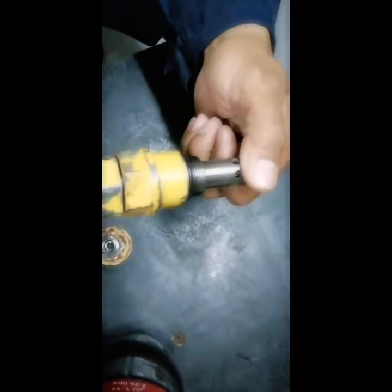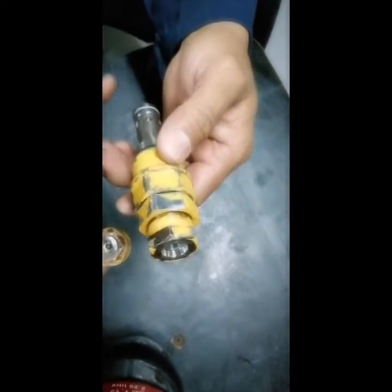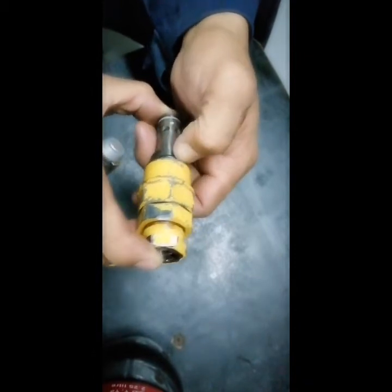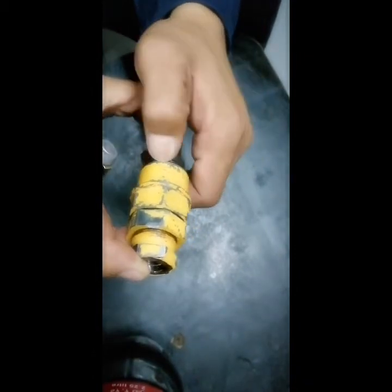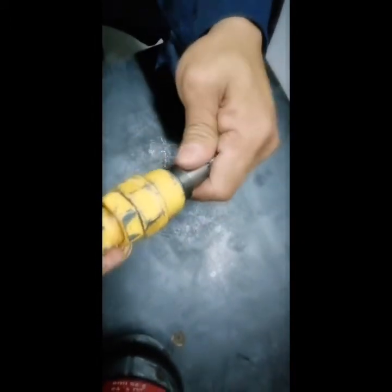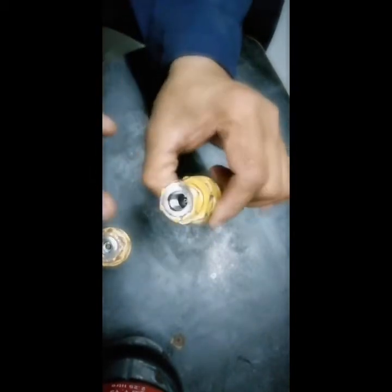This main relief valve — when I fixed it back on the machine — these parts are very expensive, and they are small parts of the control valve, but they handle a big part of the excavator's work. Luckily, everything came back to normal once I adjusted it to the normal pressure.